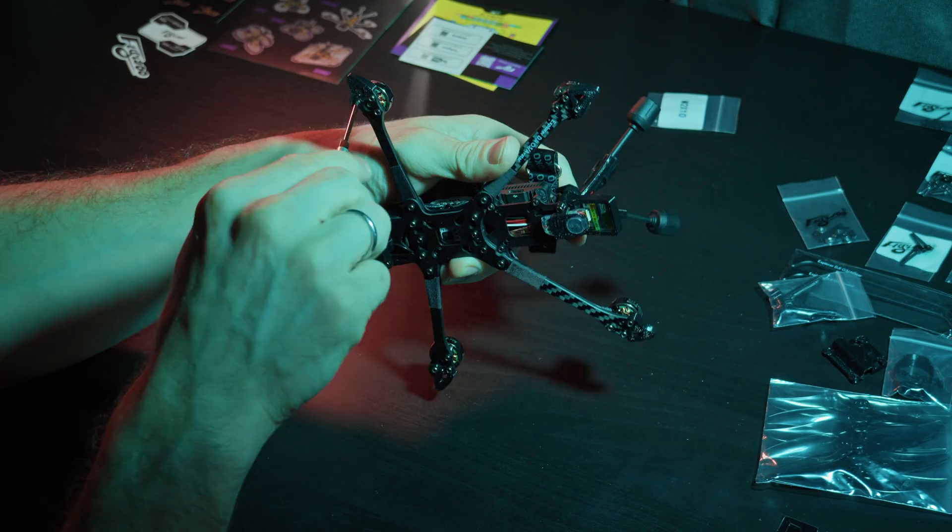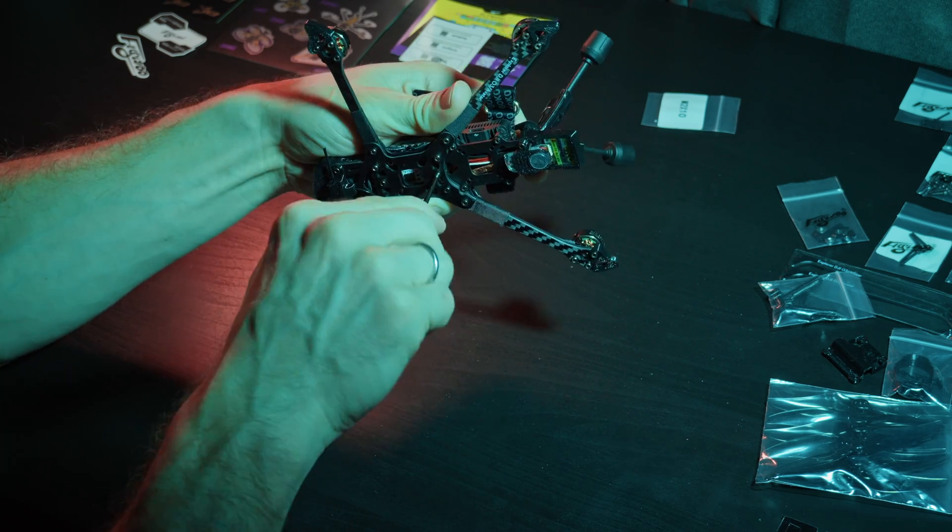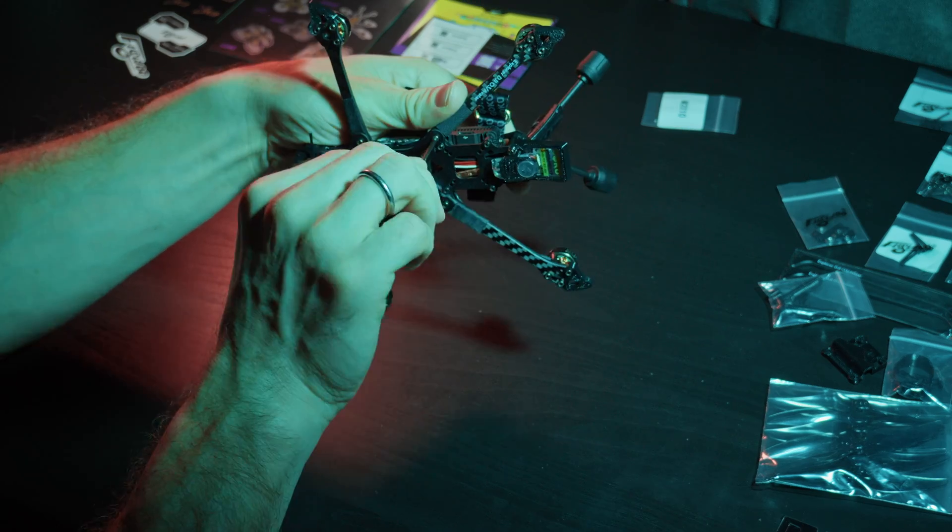Tighten all screws on any new BNF drone. Often not all screws are tightened out of the box, and you don't want to deal with motors or other parts of the drone coming loose during flight.